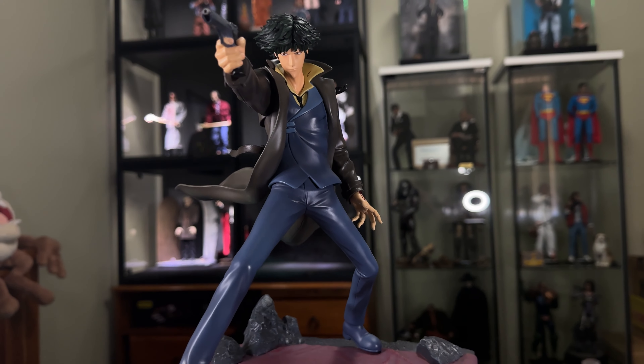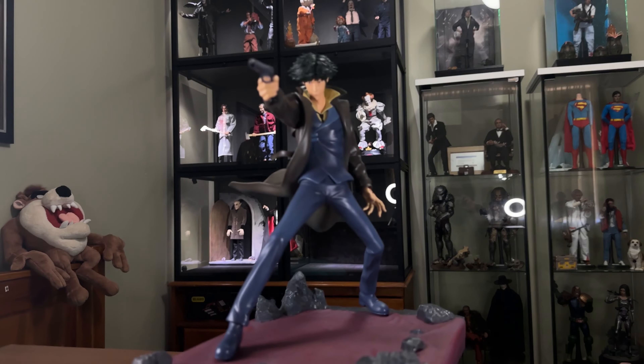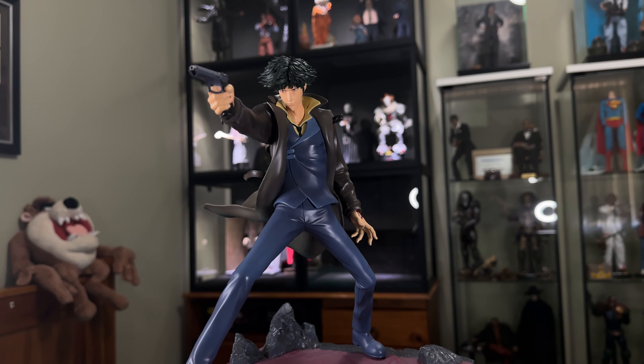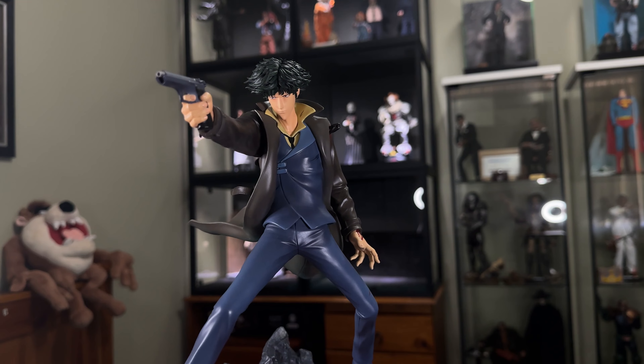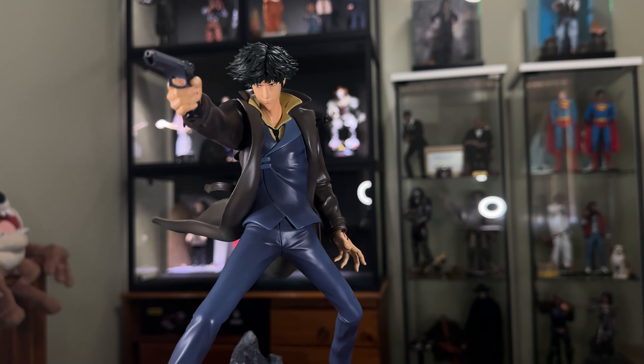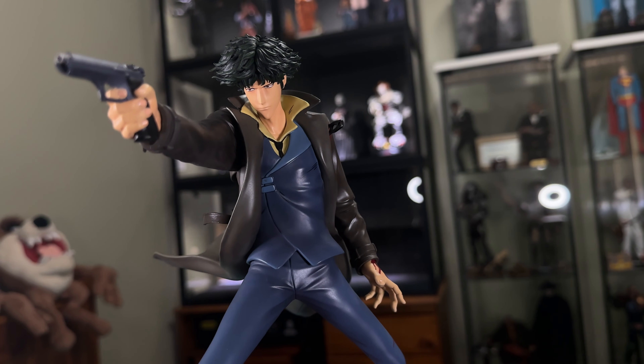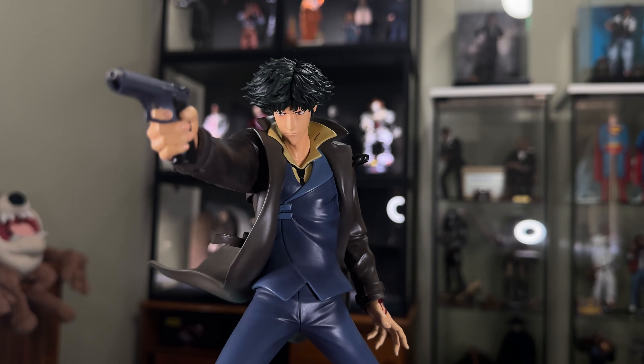Which is my favourite anime of all time. If I was to put a list, this is 100% my top favourite, right next to Akira and Battle Angel and all that. I think this one just stands out so much more than those, even though I do love those animes.